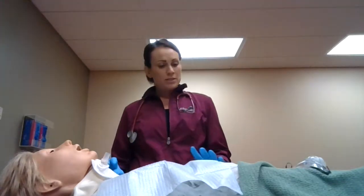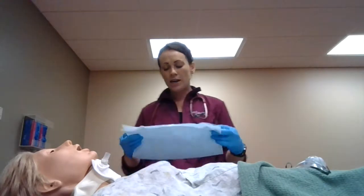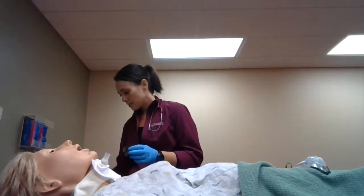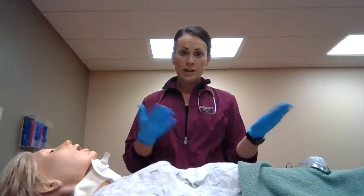The next thing we'll do is make sure that Mrs. Smith is nice and comfortable. We can go ahead and get rid of our supplies, set her upright, give her her call light, make sure she doesn't need anything, and we'll go ahead and let the nurse know that we did the trach care and document.